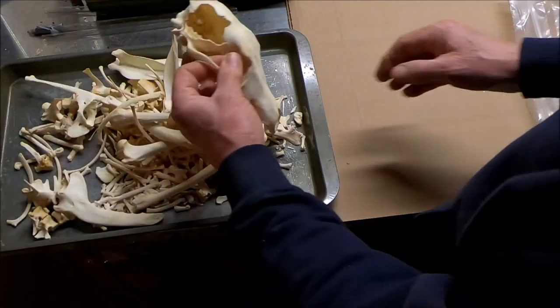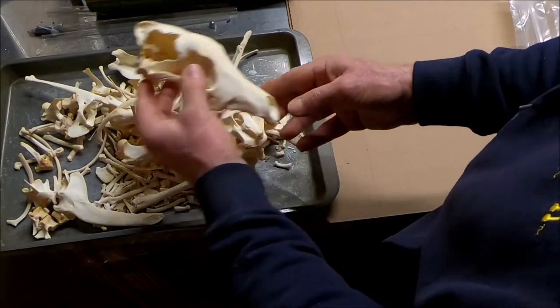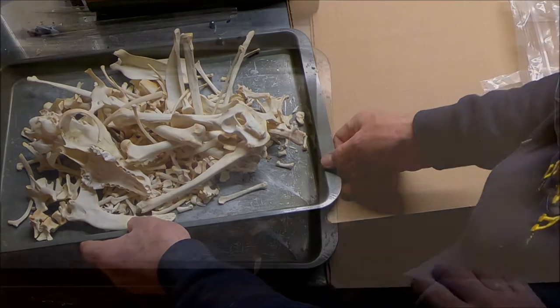This is really pretty. That's an extreme fracture. Let's find a better one than that.